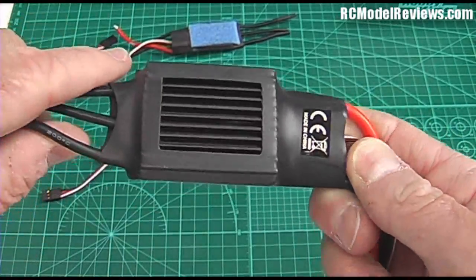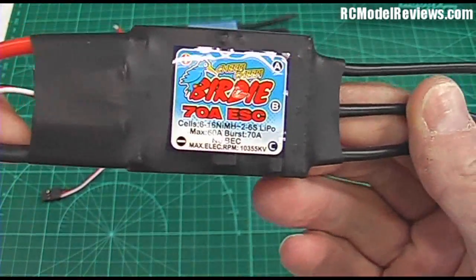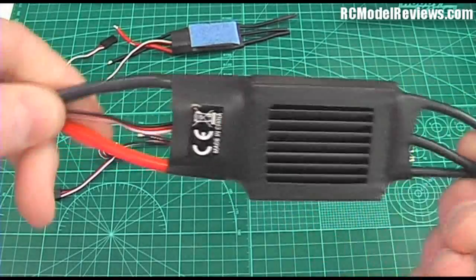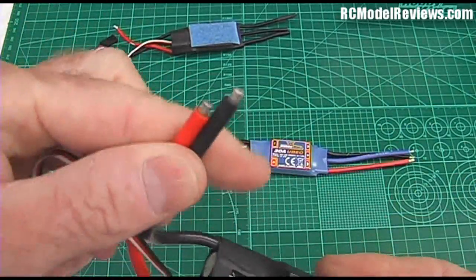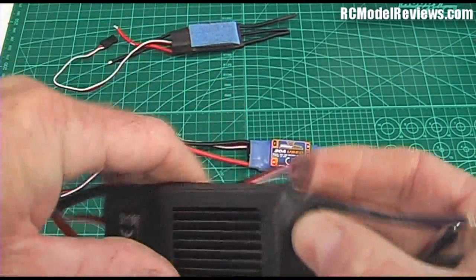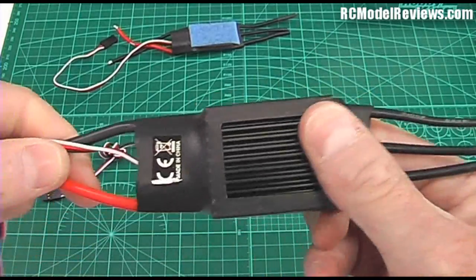Now let's look at a somewhat bigger one. On this one you can see the heatsink out the back with fins, because this is actually a much larger ESC — it's a 70-amp ESC and it'll handle up to six cells. A lot more power through this one, which is why the wires are a whole lot thicker. Still two wires off to your battery pack, one wire off to your receiver, and three wires off to your motor for the multi-phase AC output.